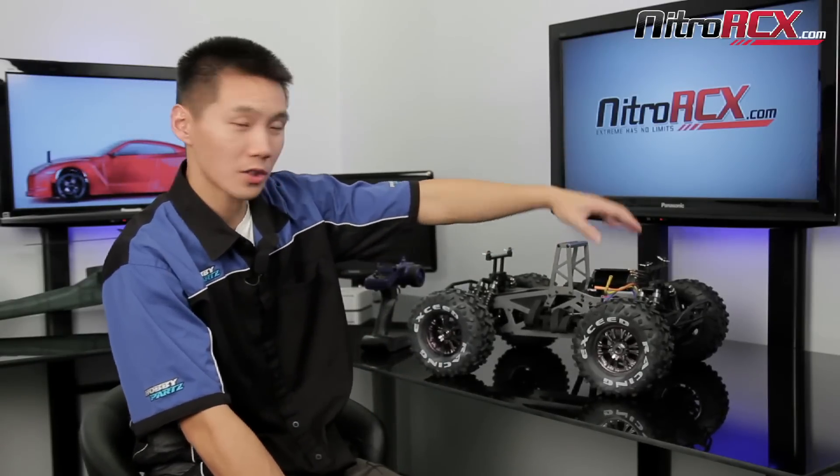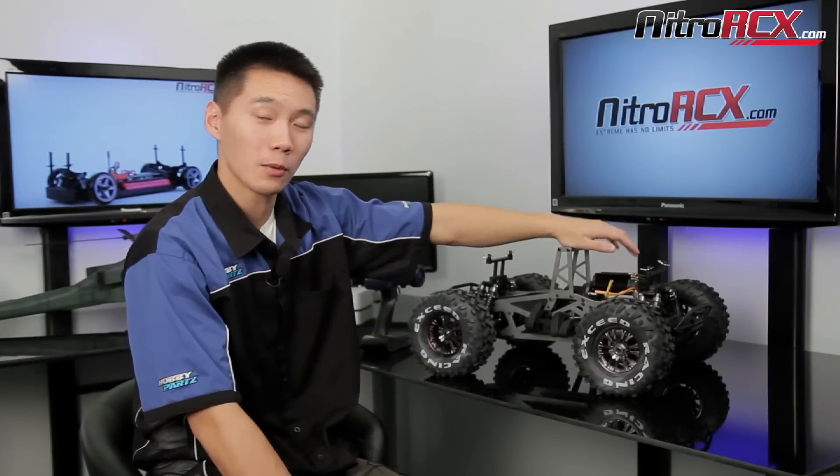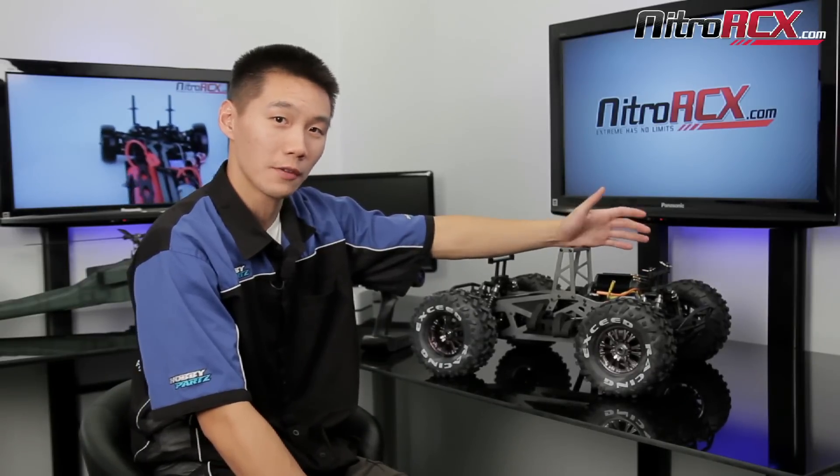Hi everyone and thanks for stopping by the Nitro RCX tutorial section. Today we'll be talking about how to reverse the rotation of your brushless motor. I have a Mad Beast here with a brushless motor in it and we're going to show you how to reverse the motor rotation if it's spinning the wrong way.